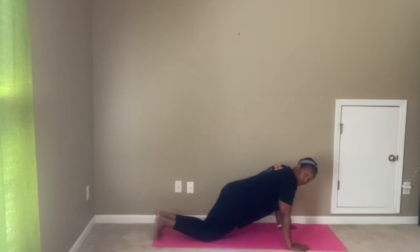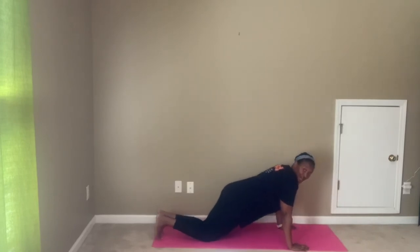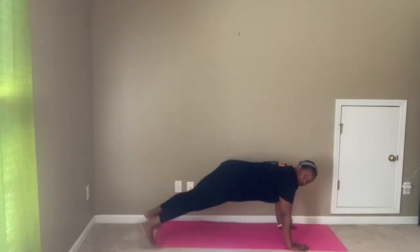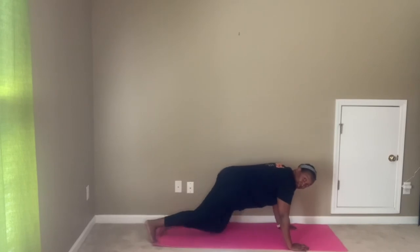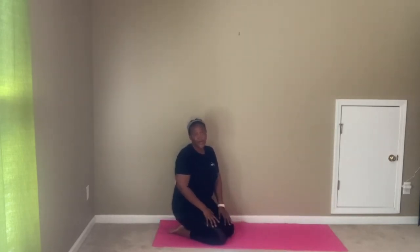Option two, more intense: same push-up position. Two push-ups, then at the top, full plank jacks — out and in, out and in. Feel free to do a full push-up if that's within your practice today.